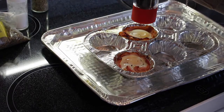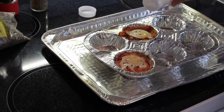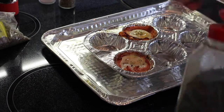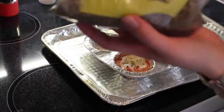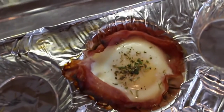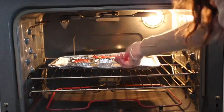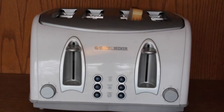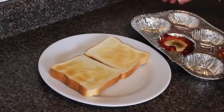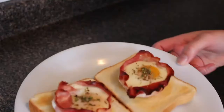Add whatever spices you want to flavor it up a little bit. Then put it back in the oven for an extra three to five minutes. For the bread, I use white bread but you can use a healthier choice — just toast that. Then take it out after three minutes and put the egg and ham on top of the toast.